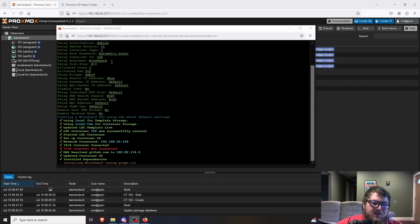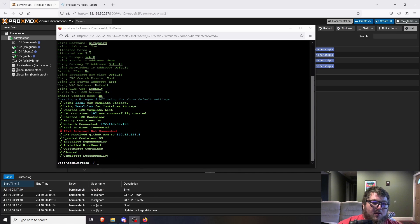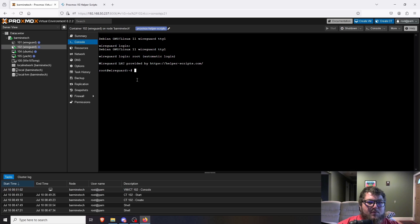What's really nice is the helper script does all the configuration step by step. In the task log you can see: create container, start container — it's writing all the commands through the shell. Everything is all done. Closing this out, you can now see I have a WireGuard container. We're going to open up a console and we're already logged in.